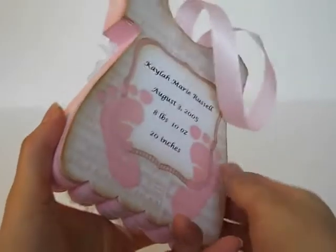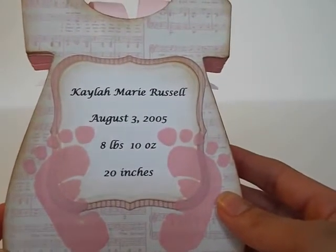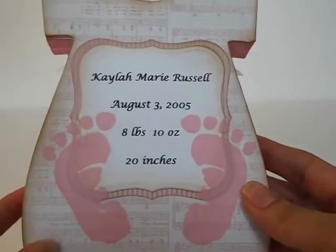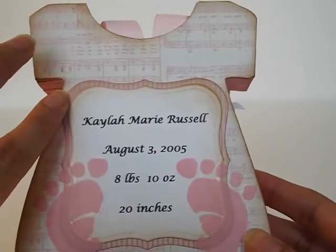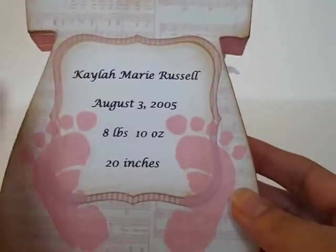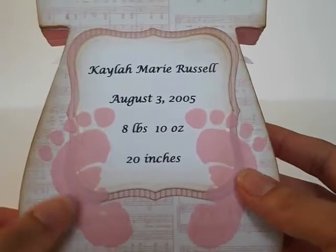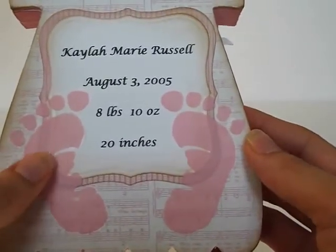On the back, I covered it with the paper and then added the birth info. So there's Kayla's info — Kayla Marie Russell, born August 3rd, 2005, and she weighed 8 pounds 10 ounces and measured 20 inches. She was a big baby! I used Spellbinders Labels One, cutting the first one from cardstock and the second from the patterned paper, and inked all the edges with vintage photo. I kept the back flat since it's going to go up against the wall when you hang it. And I added cute little baby feet stickers — I had those from working on Kayla's first year album — one on each side.